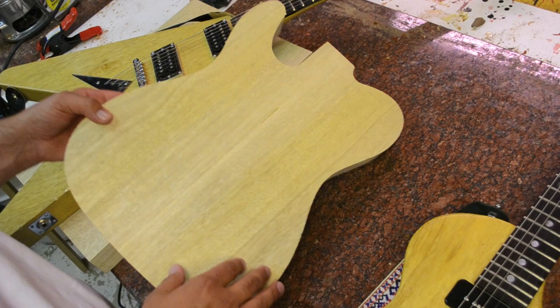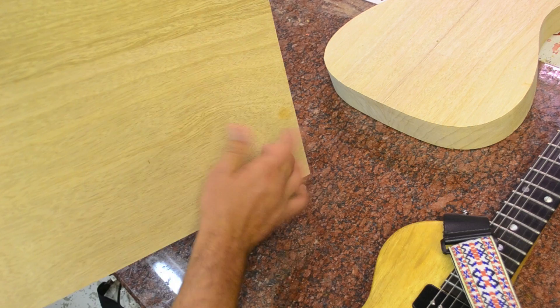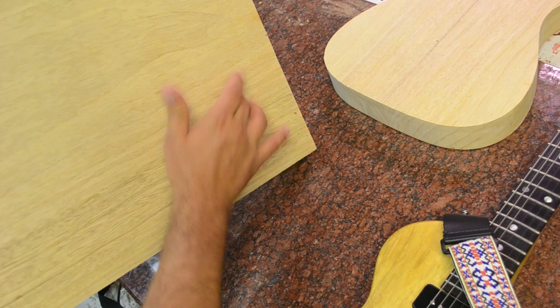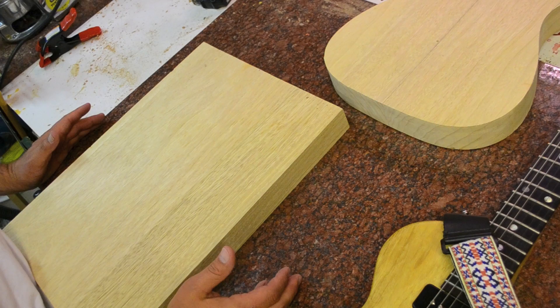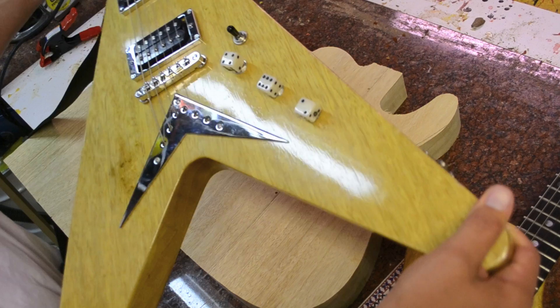It comes in different types of grains and colors. You can tell the different coloration from the center to the outside. This blank sounds good as well — a little bit brighter. You can hear it ring. The only difference with this piece is you have a little bit different coloration because it's two different boards glued up. Of course it is the famous wood for the Flying V.